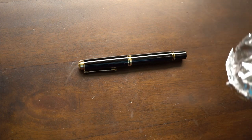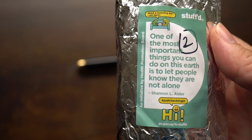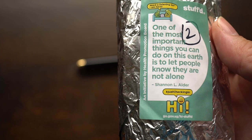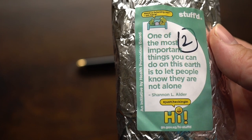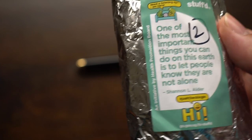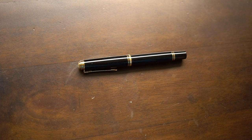I thought I'd kick off this week's video with a quote from my lunch which I felt was appropriate. This is from a kebab shop in Singapore and it says: 'One of the most important things you can do on this earth is to let people know they are not alone.' That's very appropriate because one of the reasons I'm doing all these videos on YouTube is to share my opinions on my hobbies.